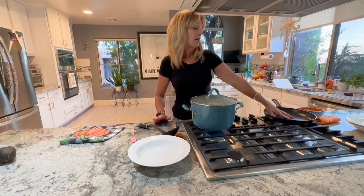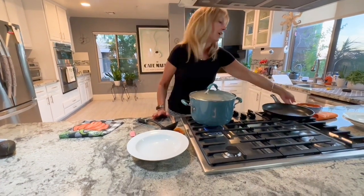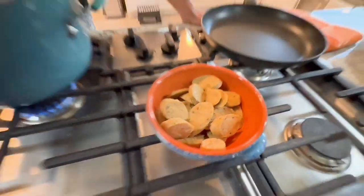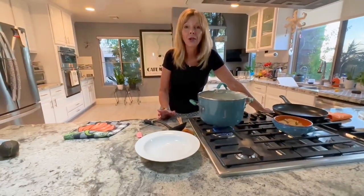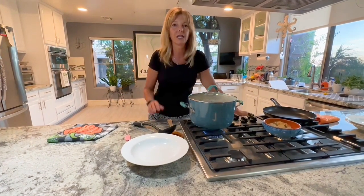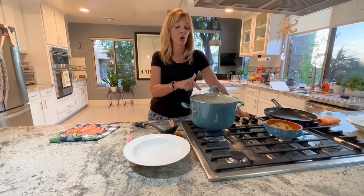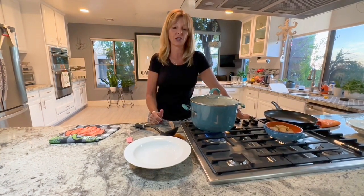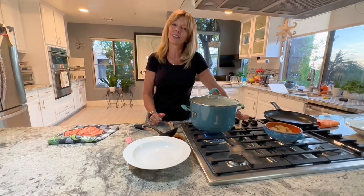Five minutes before it's done, I'm going to sauté the sausage that I cut into pieces in a separate pan. You can also take them outside and throw them on the grill and then cut them up into pieces, but because we're doing stovetop today, I just decided to do that. We'll be back in about 20 minutes — we'll cook up the sausage, plate it, and you can see what it looks like.